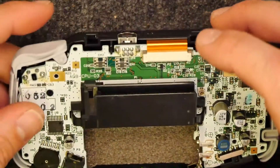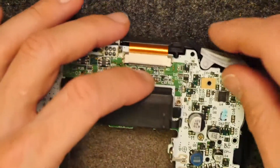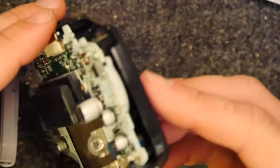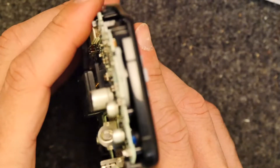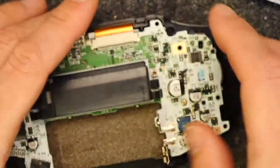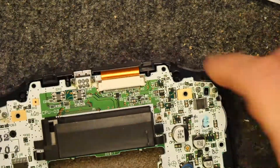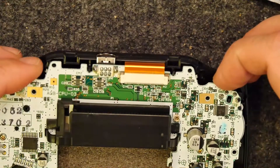So the D-pad will be under this area. Just trying to see if I can see any obvious signs of damage, but there's nothing really going on that I can see. So that being said, we may have to take out the PCB. I'm just trying to see. We've got one screw here and one screw here.